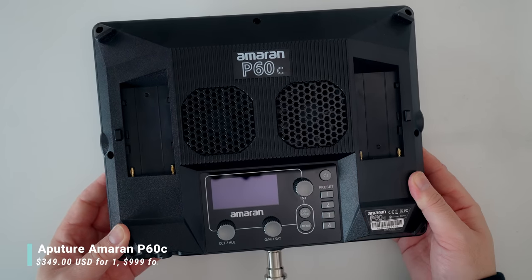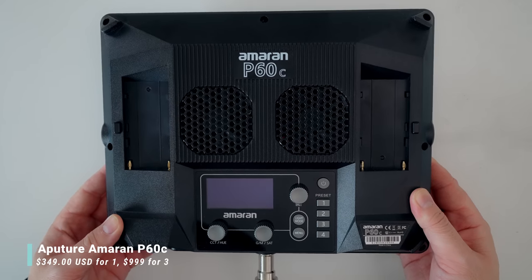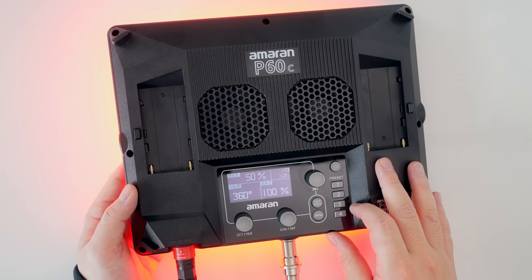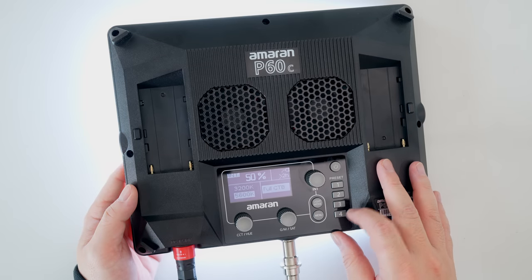For real, the first item on the list is the Aputure Amaran P60C Video Light Panels. You can get one for about $349 or a set of three for about $1,000. Full disclosure, Aputure sent this out to me in support of this big project that I'm doing with Professor Hines.